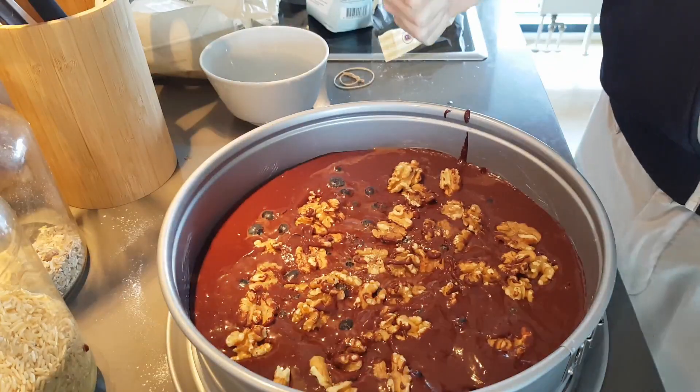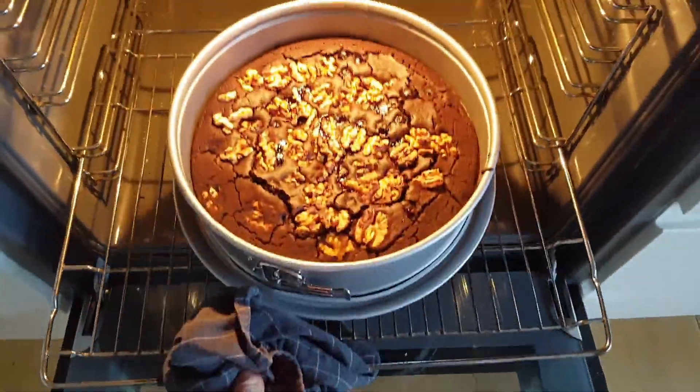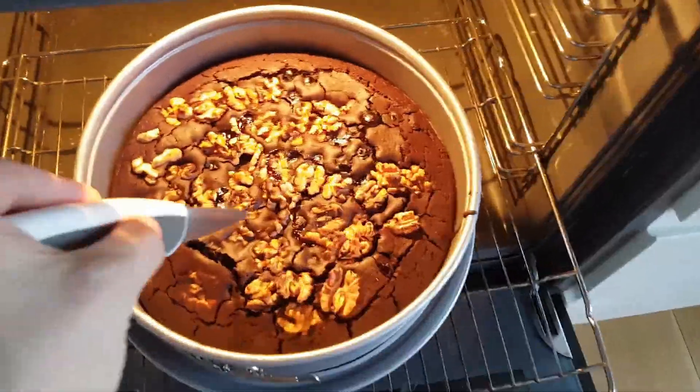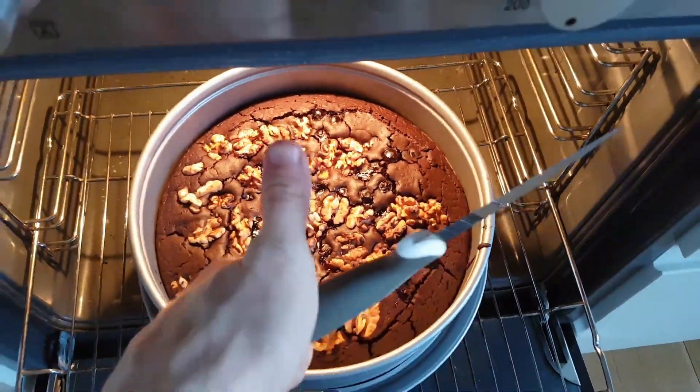Now put it into the oven. Depending on how many blueberries you added, bake for at least 35-40 minutes. You can use a knife to check whether it's done — it's done when almost nothing sticks to the knife anymore. Don't stress it if it's still a little bit moist, that's actually good. This cake doesn't contain any eggs, so there's nothing for you to worry about.